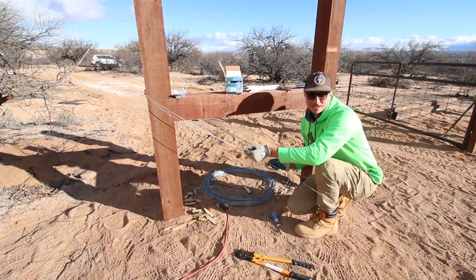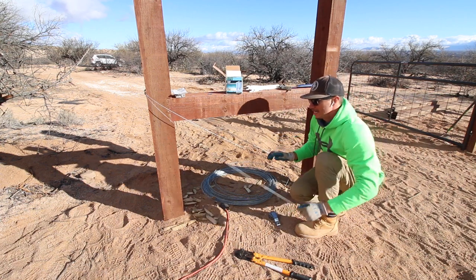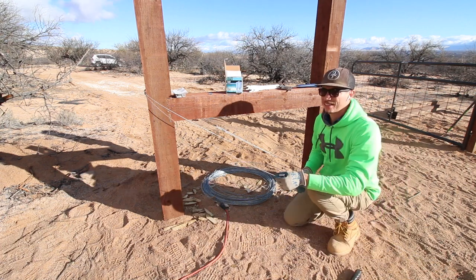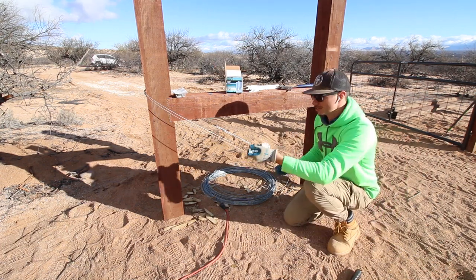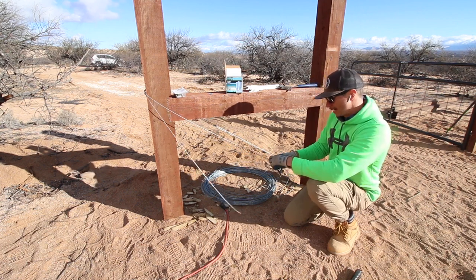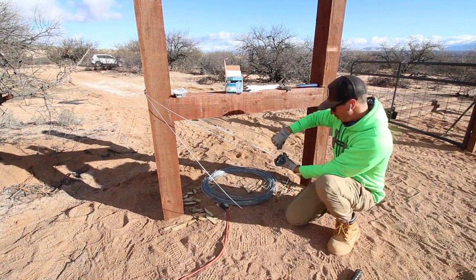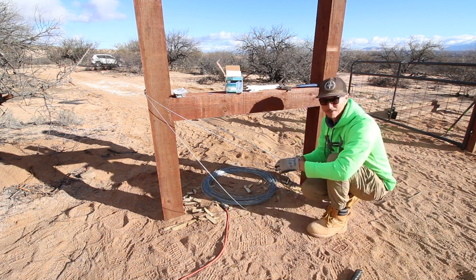I've got one end here and the next end right here, so I'll just cut this. It's really windy out here. We're going to use this strainer to tighten everything up. On one end we're going to do a half hitch knot — I might have to watch a YouTube video to figure out exactly what I'm doing.